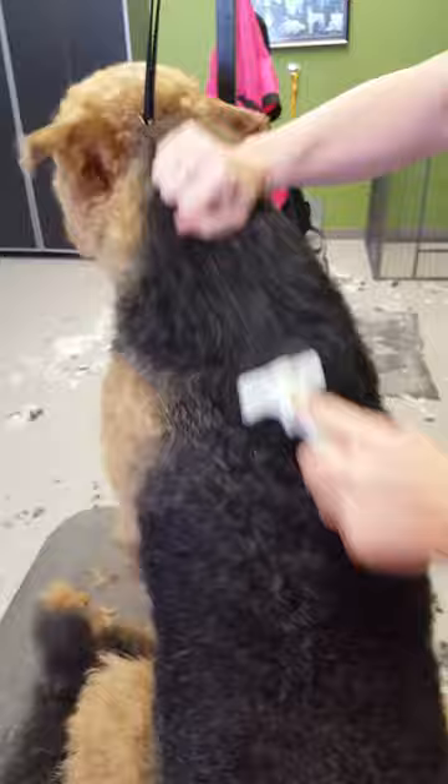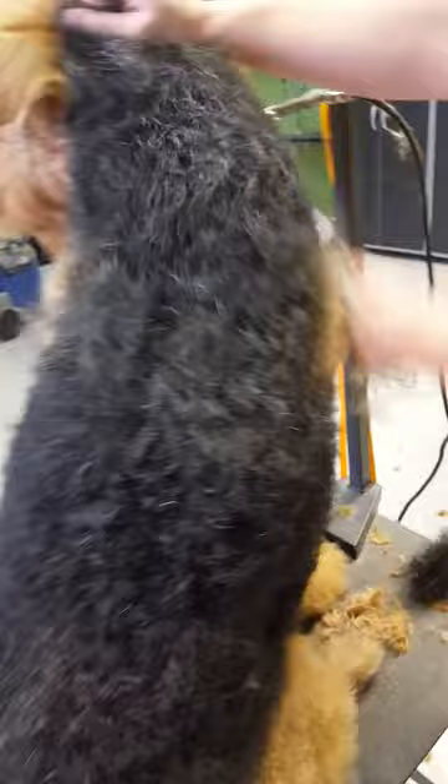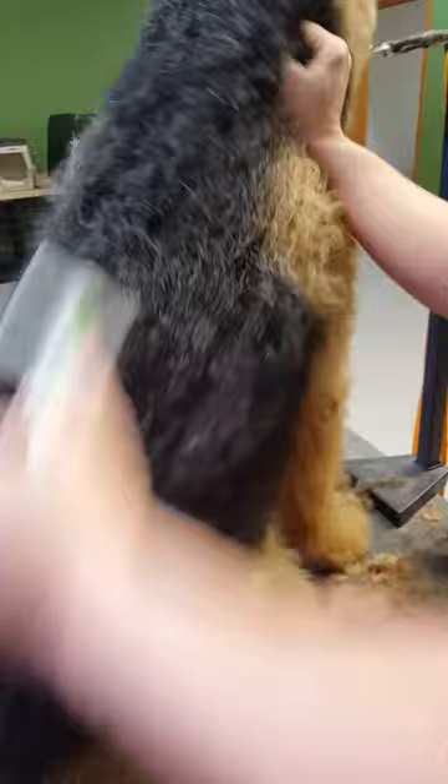You do have to make sure you stretch the skin when you're doing this. I would not do this on a show coat — I know some people do, but they cut hair, so I would not. But on a pet that you're going to clip anyway, it can help retain some color and texture.